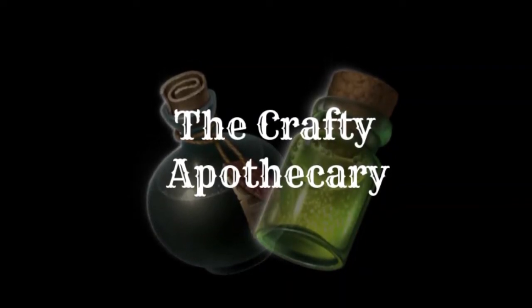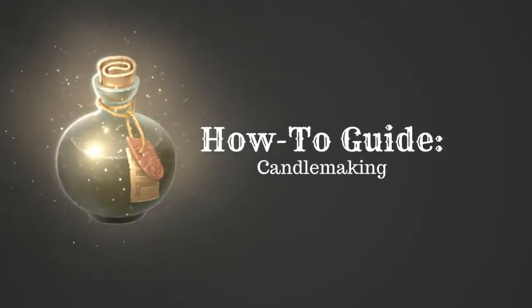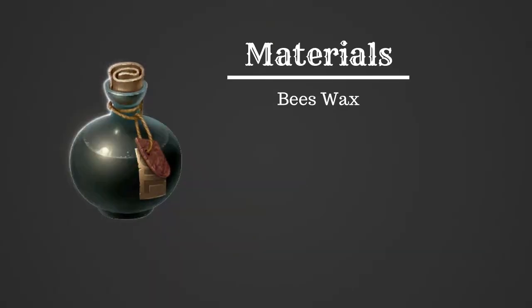Hey everyone, and welcome back to the Crafty Apothecary. We're going to make a short video for you today — our how-to guide on candle making. So we're gonna collect some of our materials; we're gonna start with beeswax.